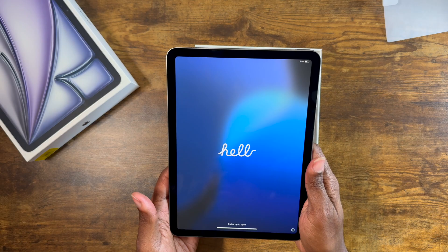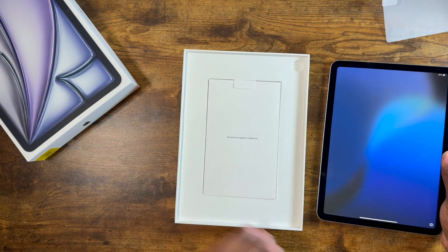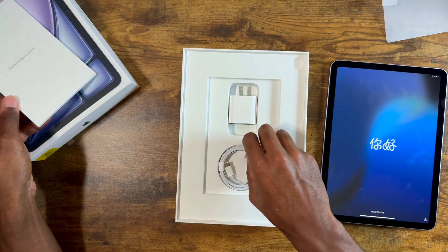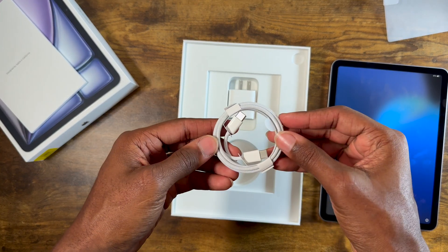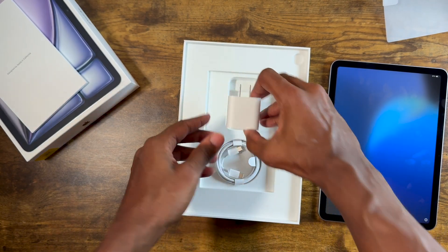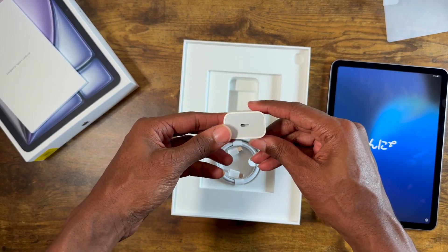Now that we got it powered on, let's see what else we got in the box. We got an instruction manual, a USB-C to USB-C cable — it's not color matched, but it is braided — and a 20-watt USB-C adapter.